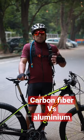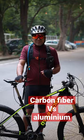One other way is to measure the two bicycles. The carbon fiber is very lightweight, while aluminum will be a little heavy.